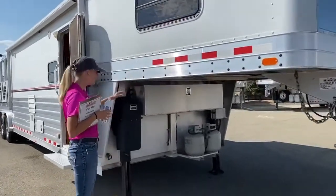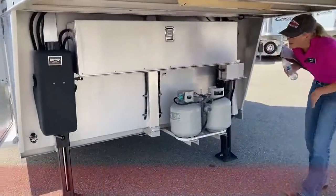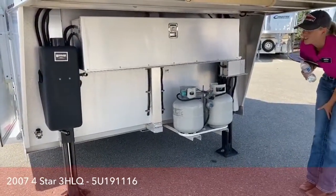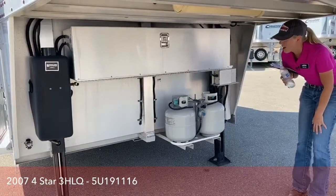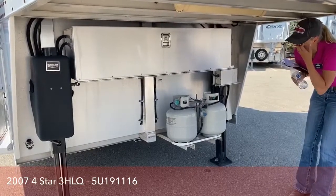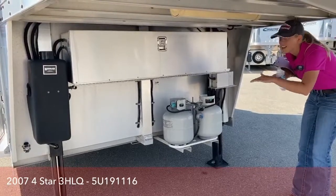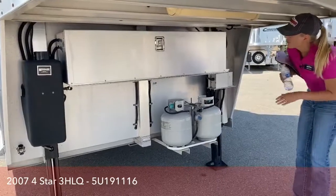Let's start up here at the front. The first thing you'll probably notice is we do have dual electric-over-hydraulic jacks, which is going to make your life a lot easier. This trailer is 29 feet on the floor, so to hand crank all of that up would be a lot of work. Another really nice feature is that you can independently level them, so if you're on some uneven terrain, you can get it as level as possible for your slide out and your refrigerator.